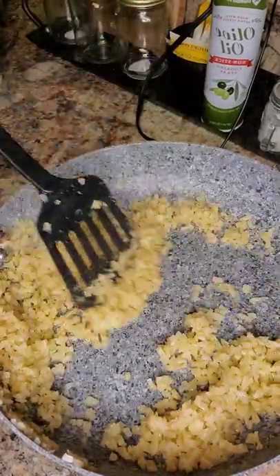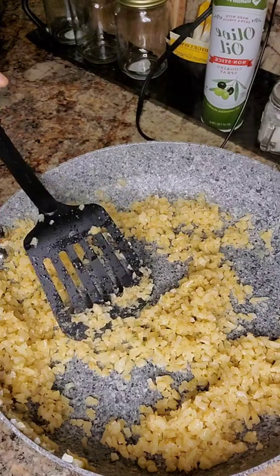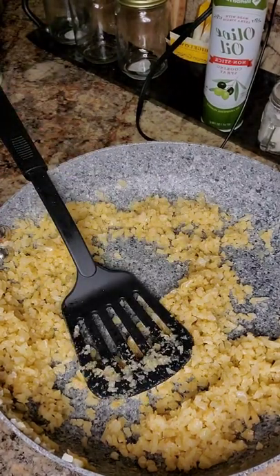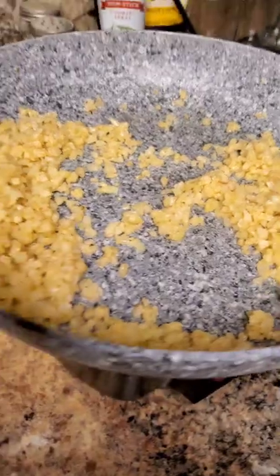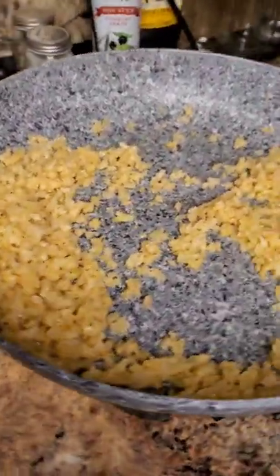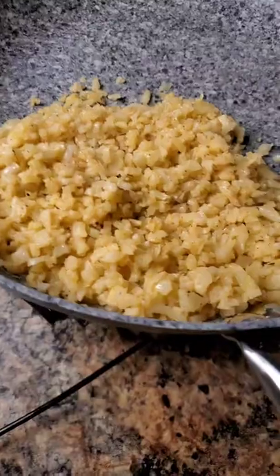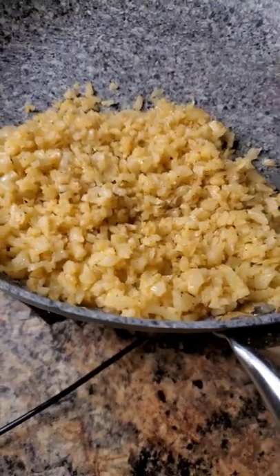Y'all, that is it — very quick, straight to the point, and I'm out. Enjoy! This is your cauliflower rice keto meal, my style. Don't forget to like, comment, and subscribe.